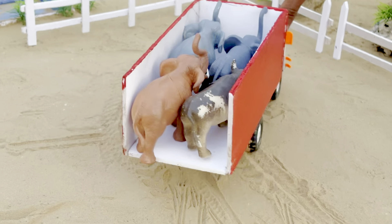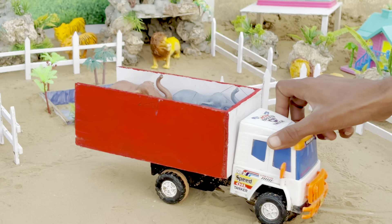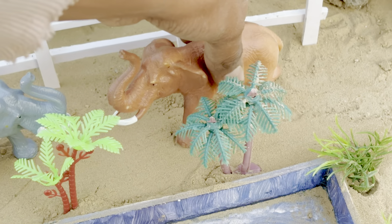अब हम ट्रंक में Elephant ले गया हैं। यह हमारी प्यारी Elephant। चलो इनको भी यहां पे उतारते हैं। (Now we have brought Elephants in the trunk. This is our lovely Elephant. Let's unload them here too.)